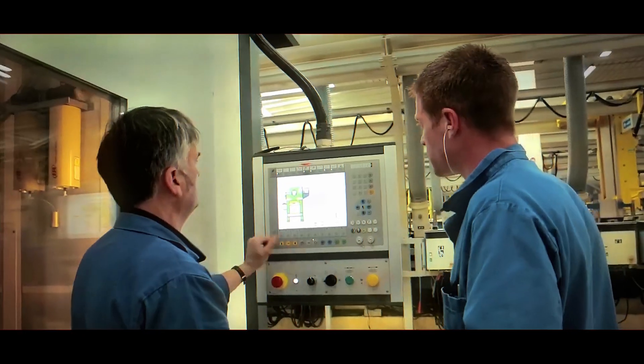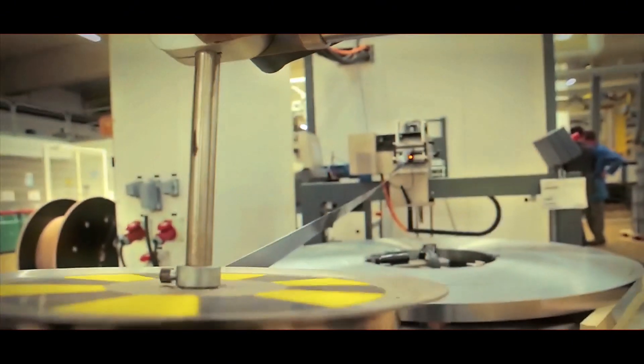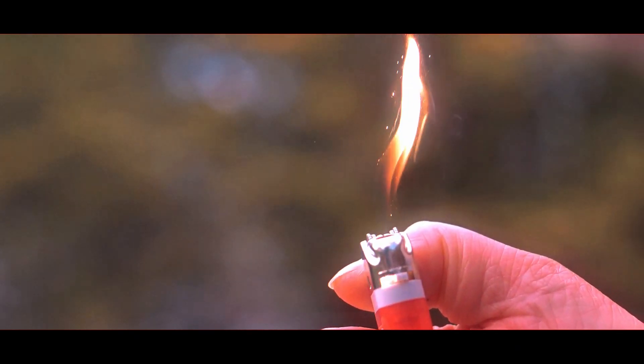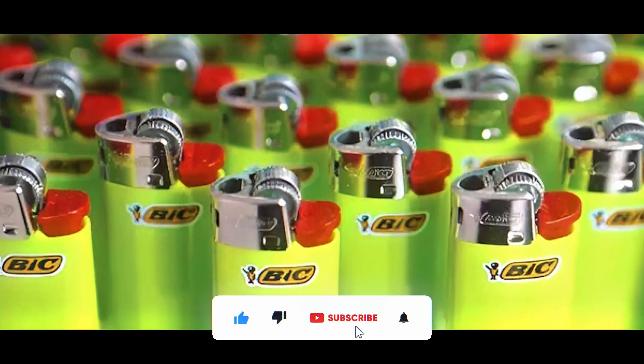Did you know that BIC lighters undergo more than 50 quality checks before they end up on your supermarket shelf? These little fire-makers get more scrutiny than your high school homework. But how exactly are they made in a factory, and what are they made of? Stick around to find out — you might be surprised.